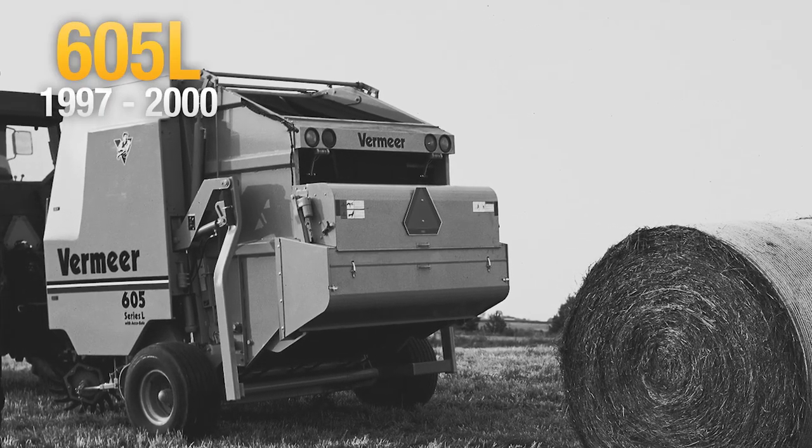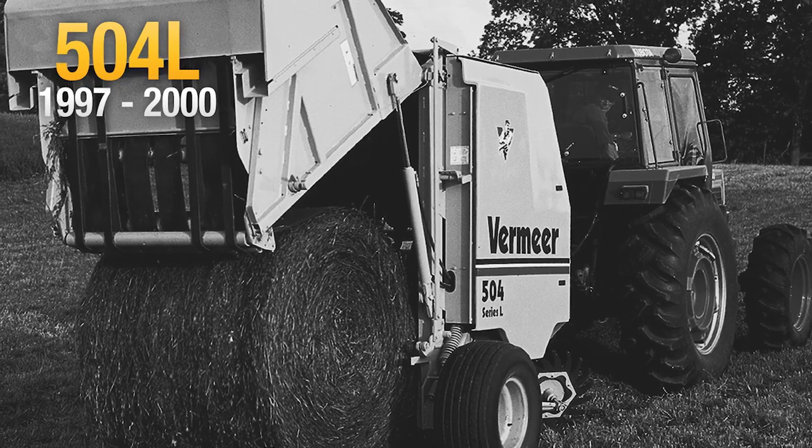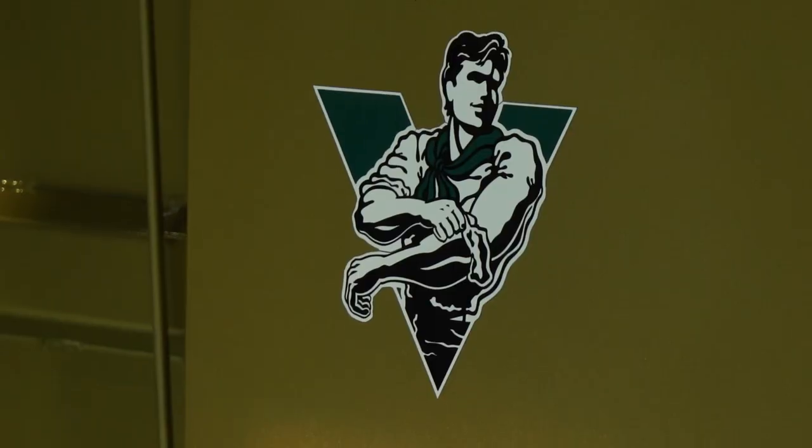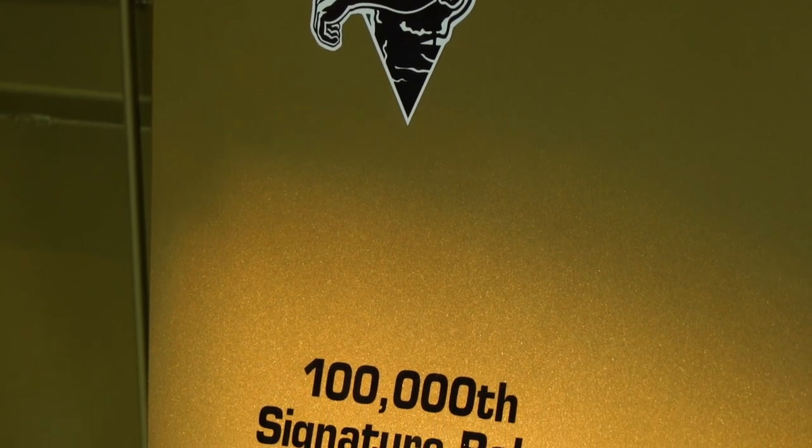By 1999, Vermeer had reached a milestone and the 100,000th baler rolled off the production line. To commemorate the special machine, it was painted gold and signed by Gary Vermeer.